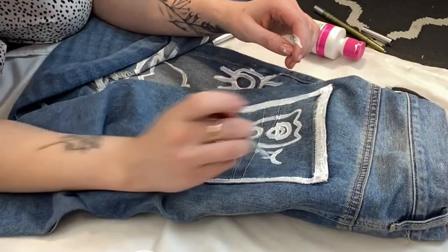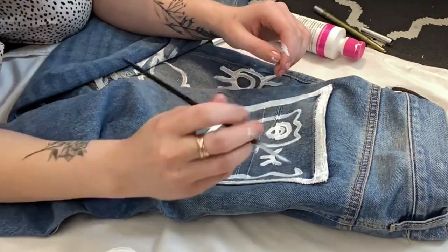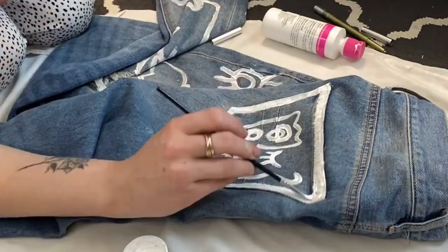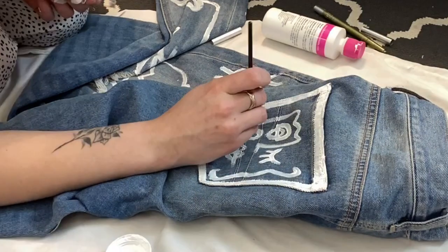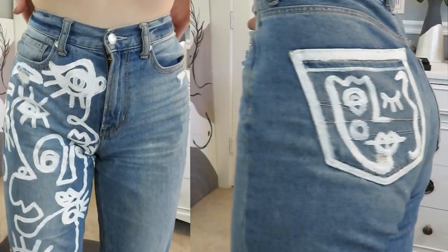I did three layers total. My first layer was the initial one. The second is to bolden the color and the third is to perfect it. I'd wait about an hour between coats just to make sure the layer underneath is completely dry. And then you're done.